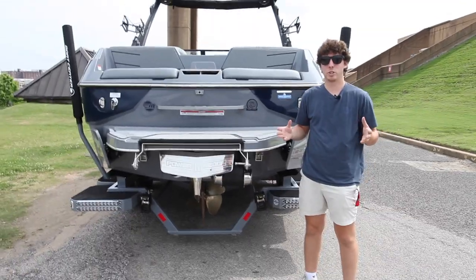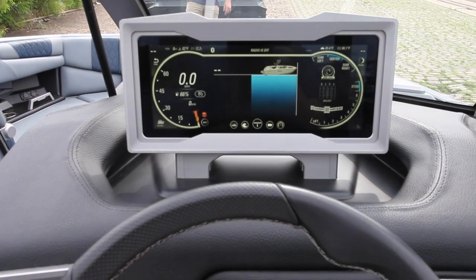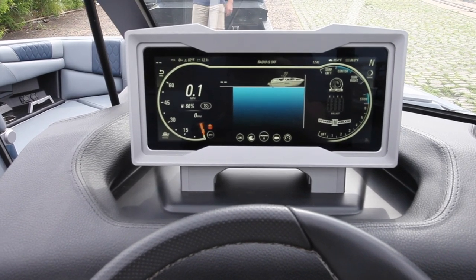Now that you've made sure of this, we're ready to launch. So now that we are in the water, you'll see that once we have turned the battery on, our blower will automatically turn on for three minutes.